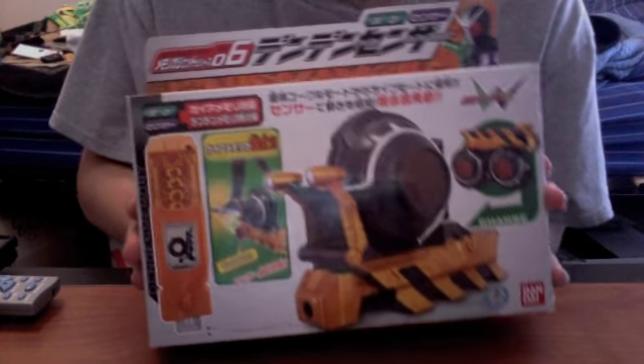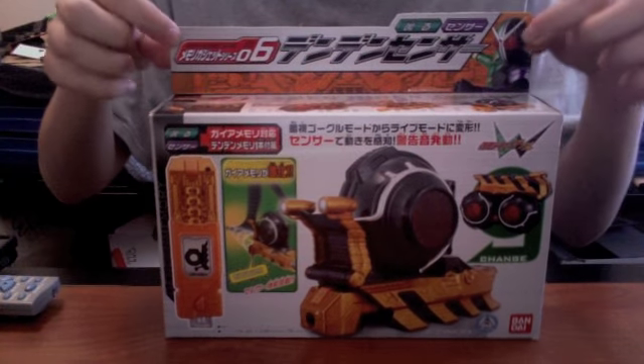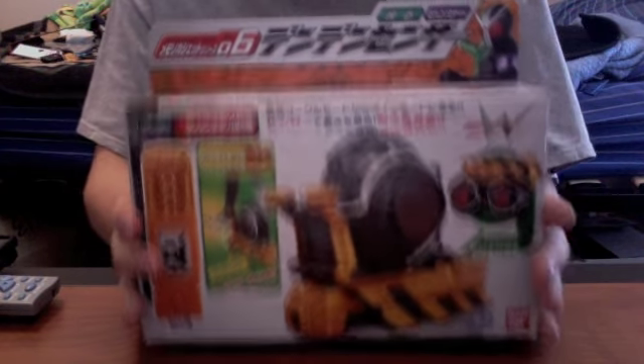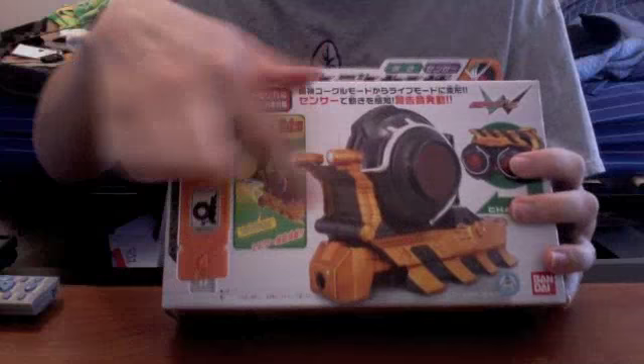Hey YouTube, Jedimon2005 here with a review of Kamen Rider Double Memory Gadget Series 06 Den Den Sensor. I'm very glad to have this one. This is supposed to be the last memory gadget, and it's a cute little snail as you can see here.